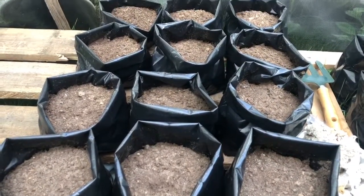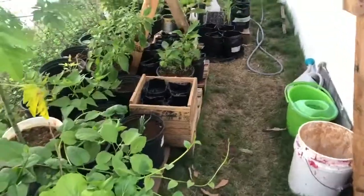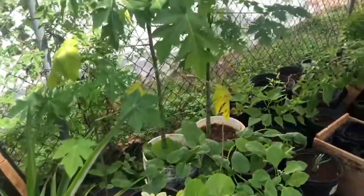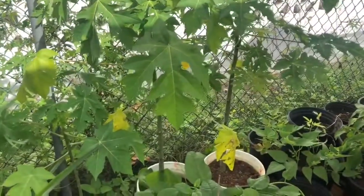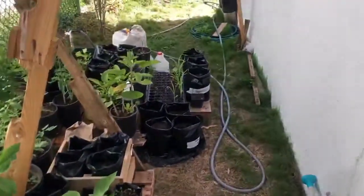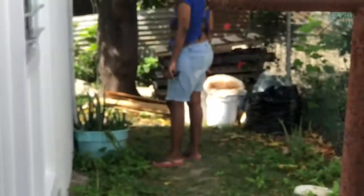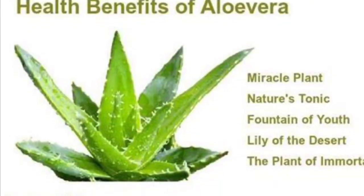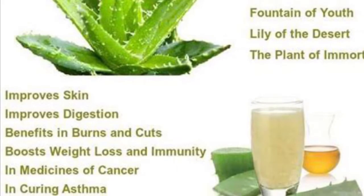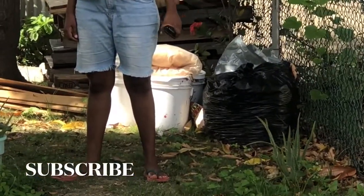That's the update on our side yard garden. We have the pineapple as well, and the papaya. We will definitely keep you posted. We have the aloe vera plant right there in that container, and we have some more five-gallon buckets right there for us to plant in.